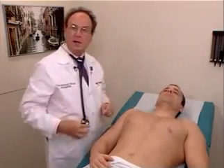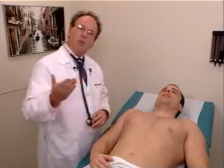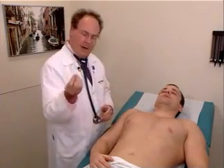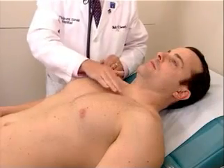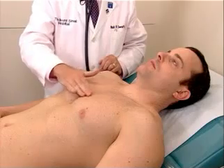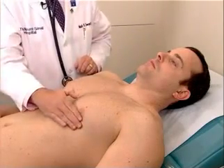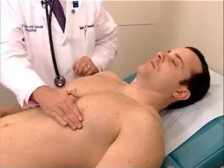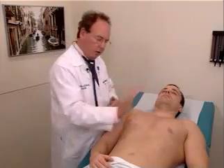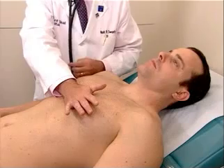Now that completes the examination of the lungs. We are going to continue with examination of the heart, and again we will do the same procedure as we did when the patient was sitting, using the pads of our fingers in the aortic area, in the pulmonic area, down along the left sternal border to the tricuspid area, over to the mitral area, palpating very lightly with the pads of our fingers for cardiac thrills. We'll then take the heel of our hand and place it on the sternal border to see if there's any impulse that we can palpate.